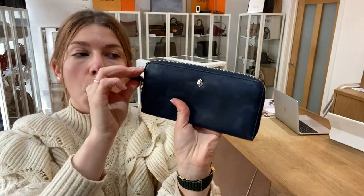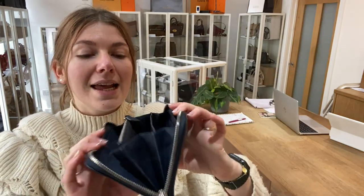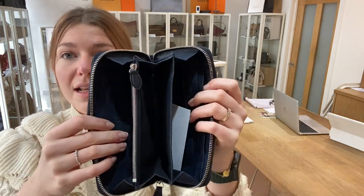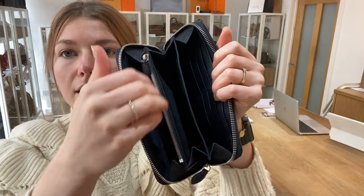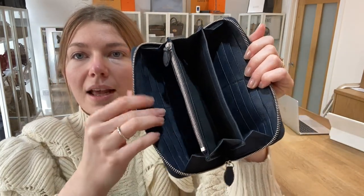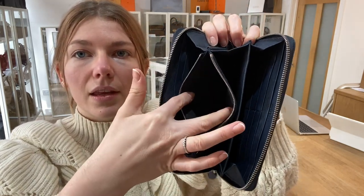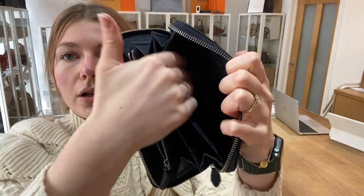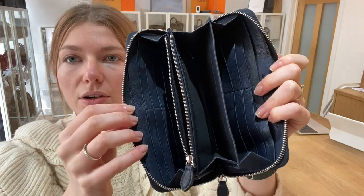You've got a zip top and you've also got the little line detail on the front there as well. Inside you have got three separate sections, one zipped pocket here, one flat pocket, and then in total you've got 12 card slots as well.